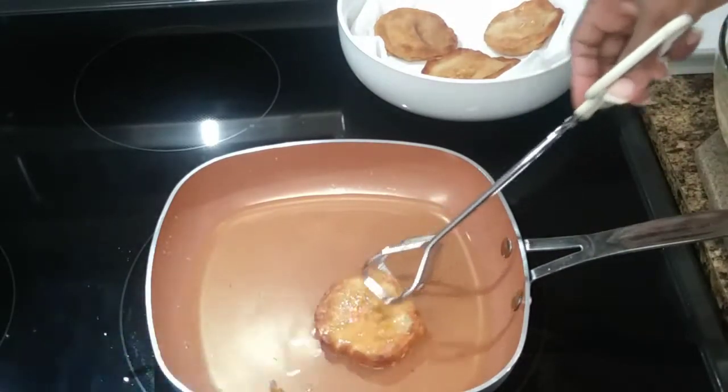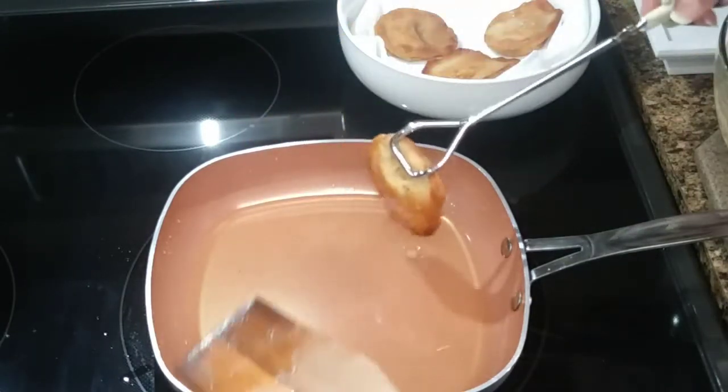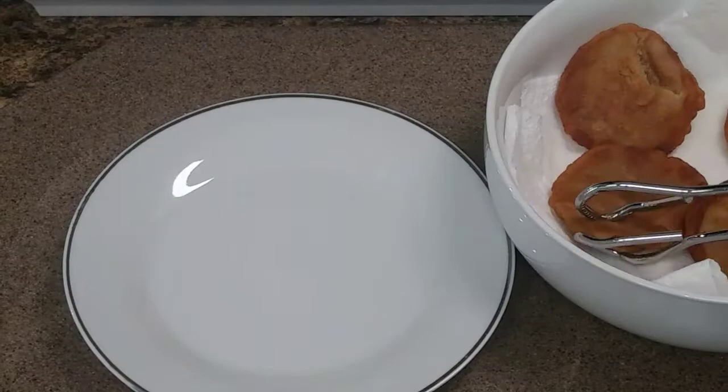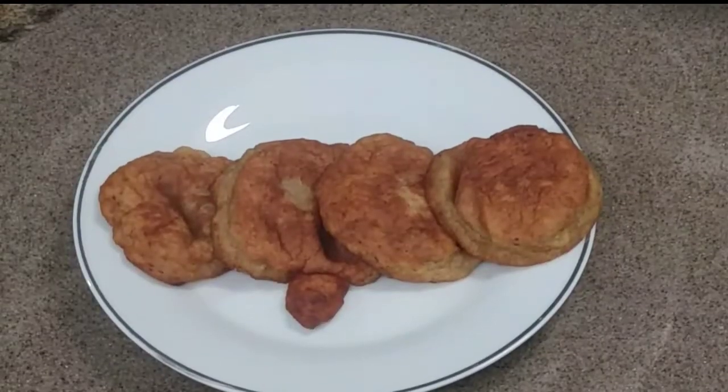This is the way you test to see if it is properly done. You press in the middle — if liquid comes up, you know that it is not done. But when there is none, it is done.